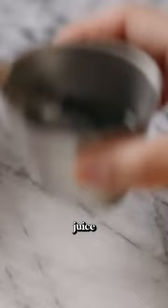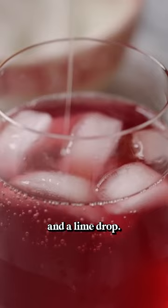I'm gonna fill my glass with some ice, then add some cranberry juice, an ounce of vodka, and then top it off with some sparkling water and a lime drop. I'm gonna garnish it with a lime wedge. Cheers to you girls!